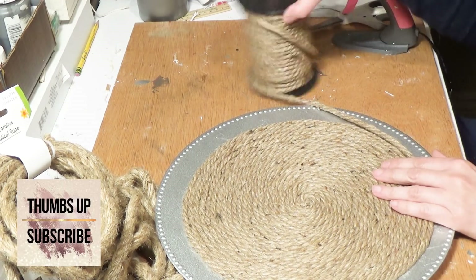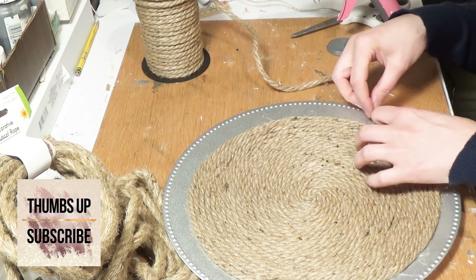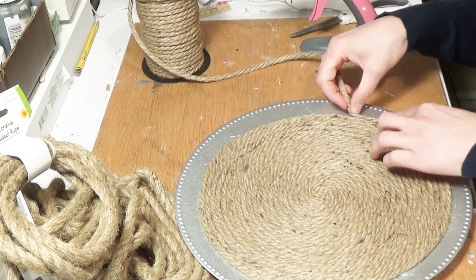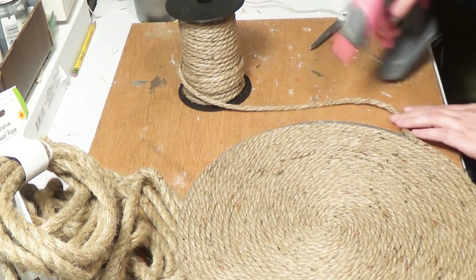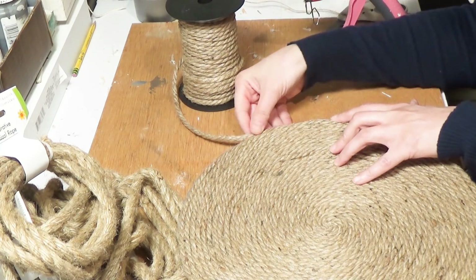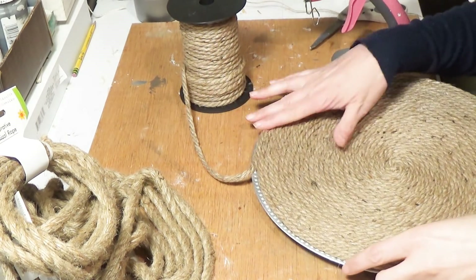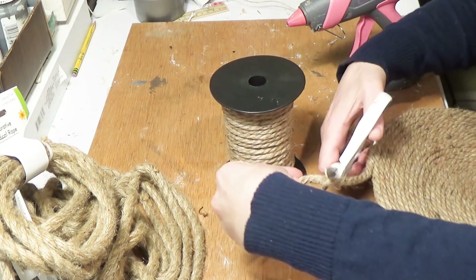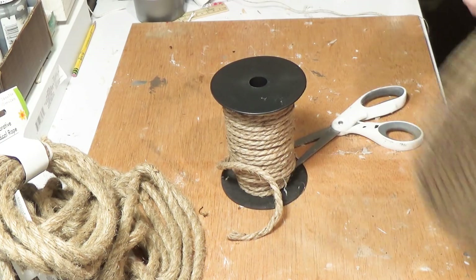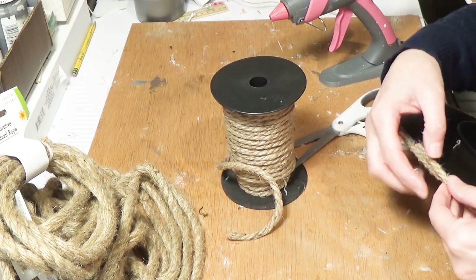If you're liking this video, please give it a thumbs up — it really helps my channel and tells me what kind of videos you want more of. I'm working my way around right up to the edge, and right when I got to the end I put one more ring straight around just to make sure you didn't see any of the charger plate underneath. Then I cut the leftover rope at a diagonal and glued it down behind the back of the plate.